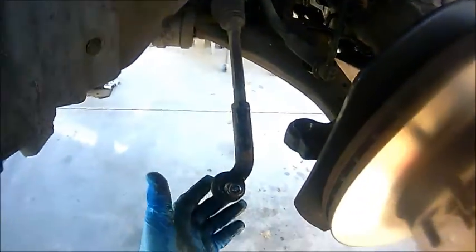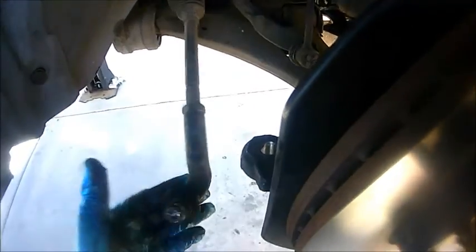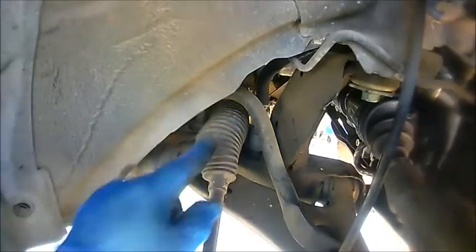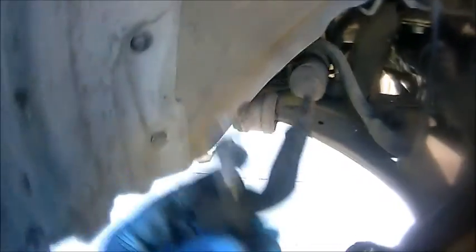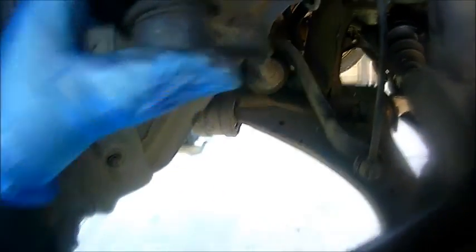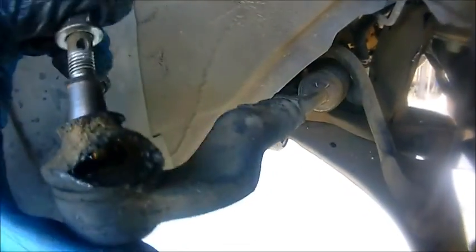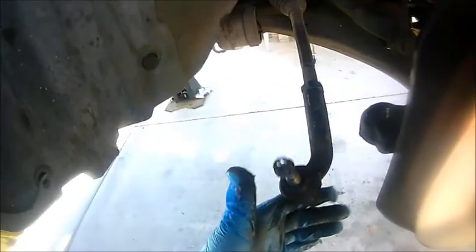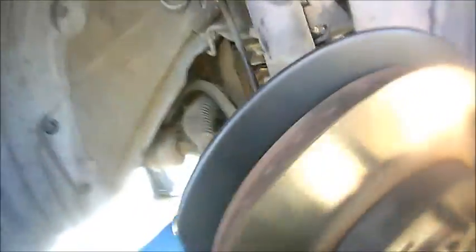Once you remove the tie rod end, this is a good time to inspect the tie rod itself. As you can see, this has a lot of play — the inner tie rod is pretty much shot, and the outer tie rod also has so much play and the boot's already ripped. I'm going to talk to the customer to see if they want to change the inner and outer tie rod. If they do, that's another video I'll definitely show you guys.